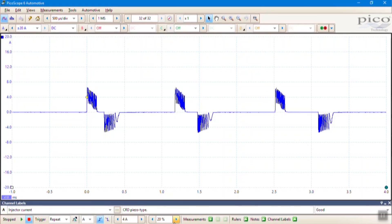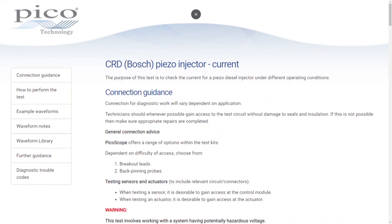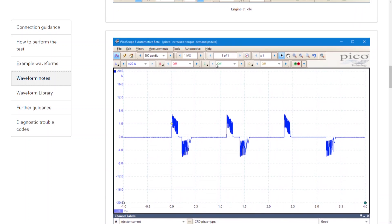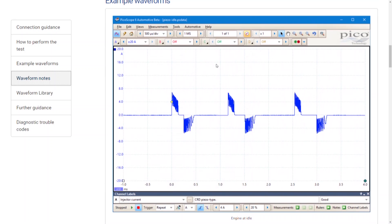That looks good, but we can be more precise if we go back to the guided test itself. We can look at the waveform notes, which describes the fact that in this case we've got two pilot injections and the main injection — so that's three events per 720 degrees per cylinder with the piezo injector. We've got positive current indicating the opening events and negative current for the closing events, and they are amplitudes of plus or minus seven amps.